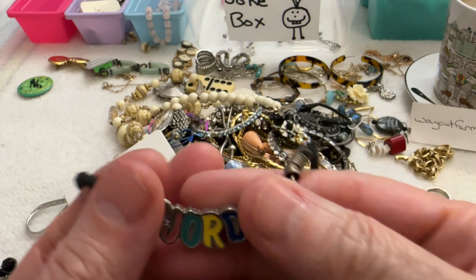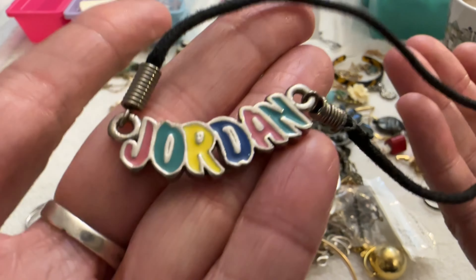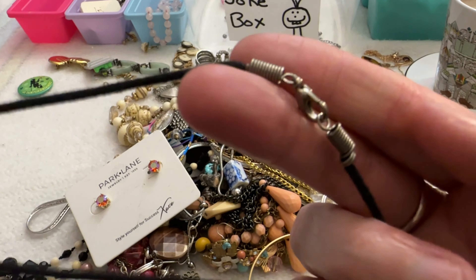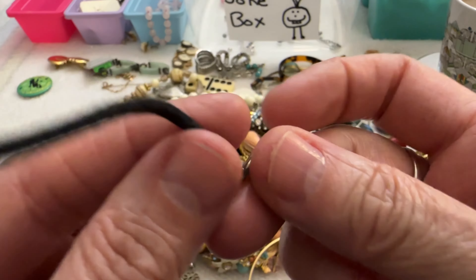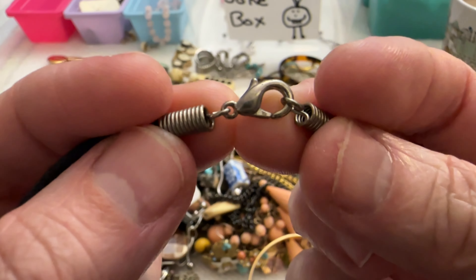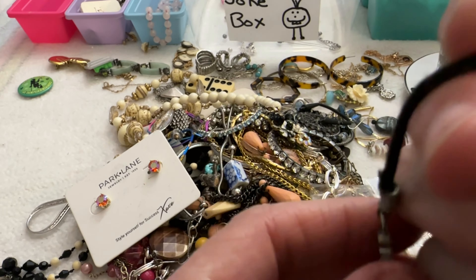And I have this necklace — and this is my daughter's name. She would probably not wear it though, maybe when she was like 12. That's cute but I'm just going to put that in the box for a dollar.